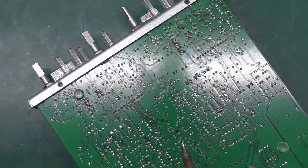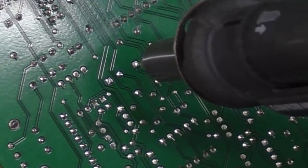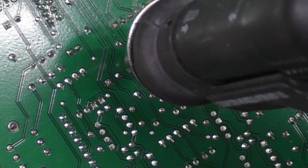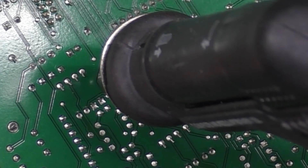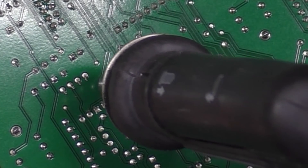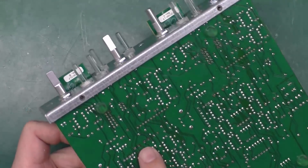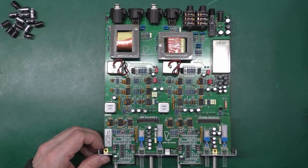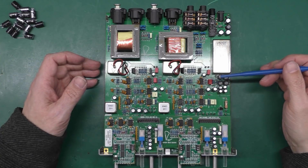After rocking the cap out, I use the desoldering gun on the actual pad itself to clear it. And there we go — four pads nice and clear and ready for the new caps. That's 14 capacitors all changed out.